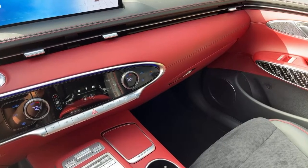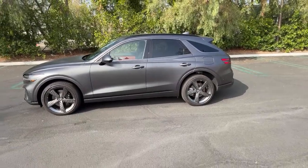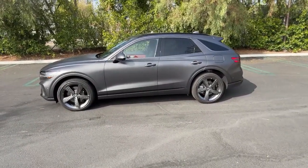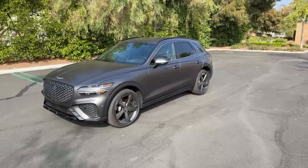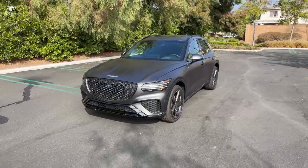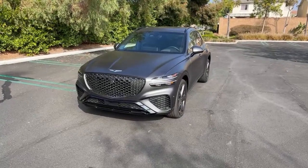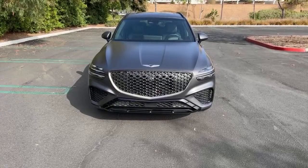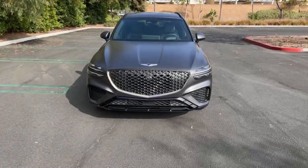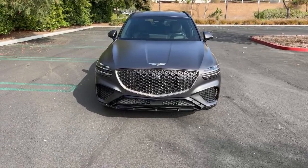Do I think Genesis is a viable player against Mercedes-Benz, BMW, and Audi? Absolutely yes. This is a heck of a vehicle and Genesis is making all the right moves. A GV70 EV is almost certainly in the works — Genesis just released an EV concept. The base Sport trim starts at $53,600, and the fully loaded version as tested here is $65,000. Thank you all for watching and joining — see you next time. Have a great weekend.